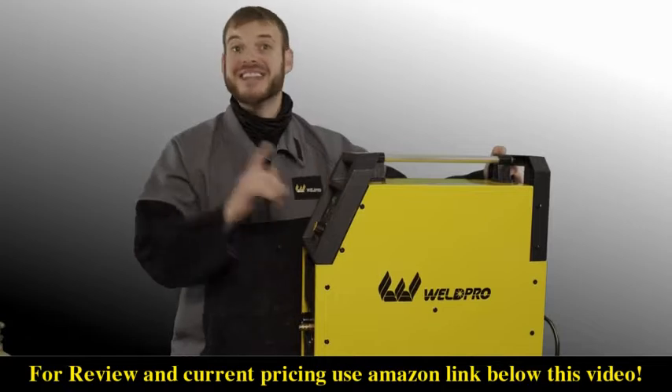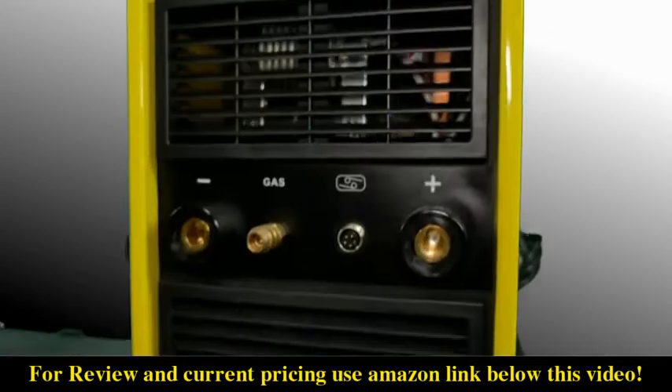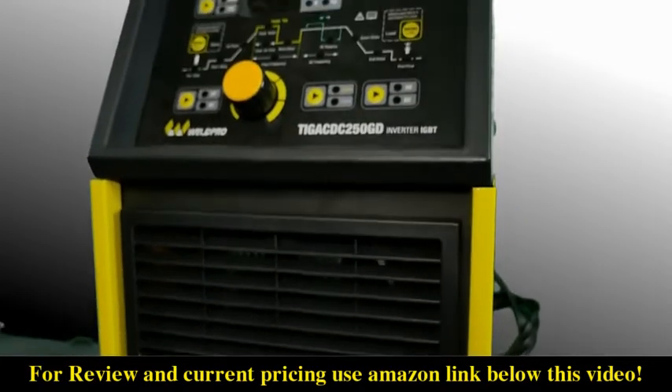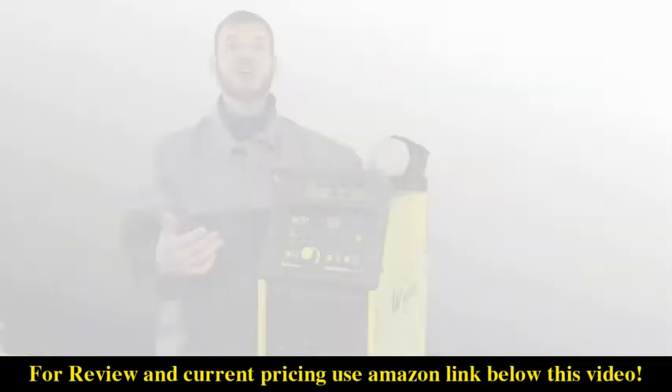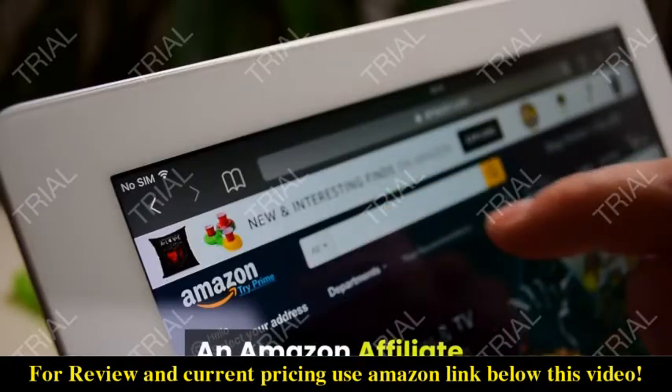Last but not least, in the box itself we have the TIG 250 GD. This machine is awesome, and while it's a little larger in profile, you're going to gain increased output and increased durability.